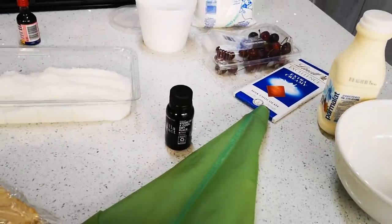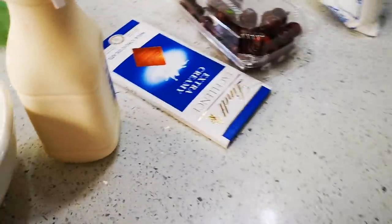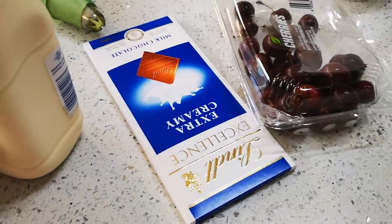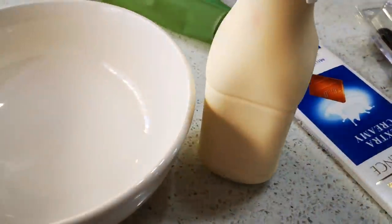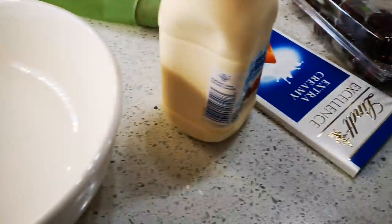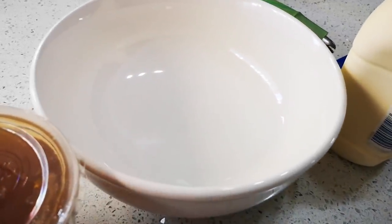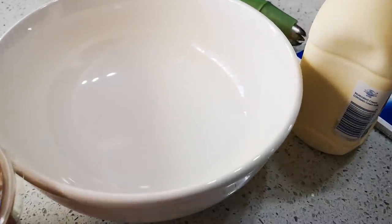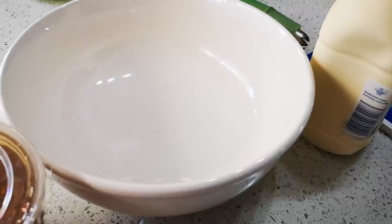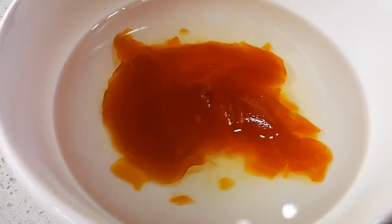I've also got vanilla for the cream and icing sugar for the cream, some cherries, and I'm gonna do some melted chocolate over the cream. Then here's the fresh cream. I'm gonna make a mix with a few tablespoons of jam, some warm water — stir it — and then add the food coloring.